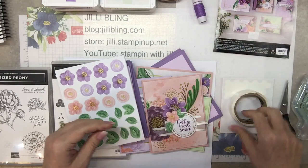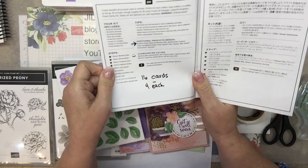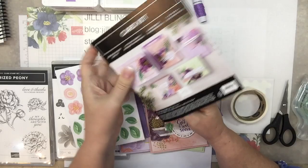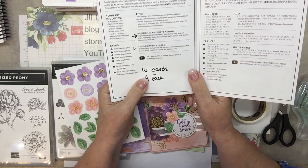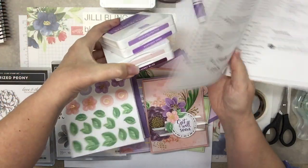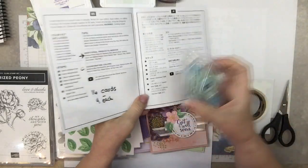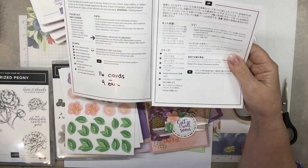So here are the directions. In here it says the different things that the kit includes and additional products needed. Some of the kits are called all-inclusive, but this is called a card kit, which means that everything is not included. It says you need these stamp pads: Highland Heather, Gorgeous Grape, Blushing Bride, and Blackberry Bliss. It also says you need adhesive, your Stamp and Seal, dimensionals, and glue dots. I hope we can make it together — that's lots of fun.